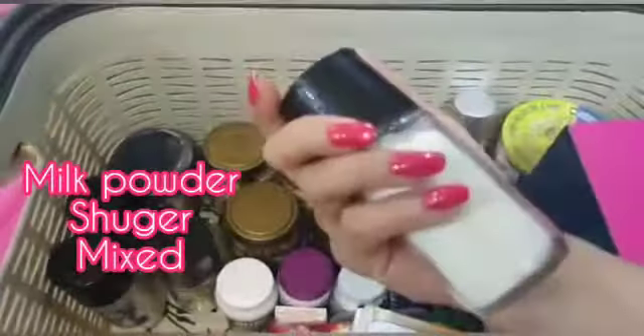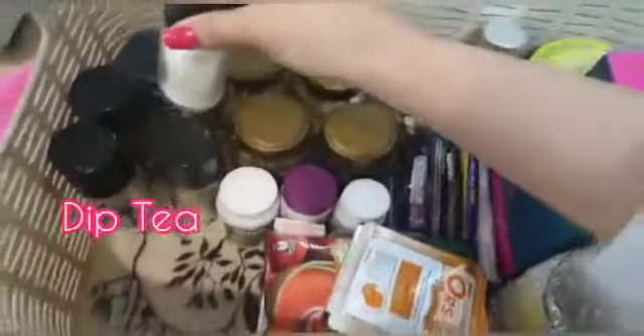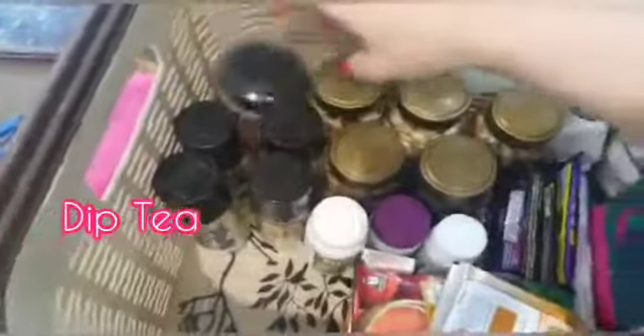Then if you want to drink tea, I have mixed milk powder and sugar. And then I have my dip tea. Some instant coffee — coffee is easy to drink. I only want to drink warm water.